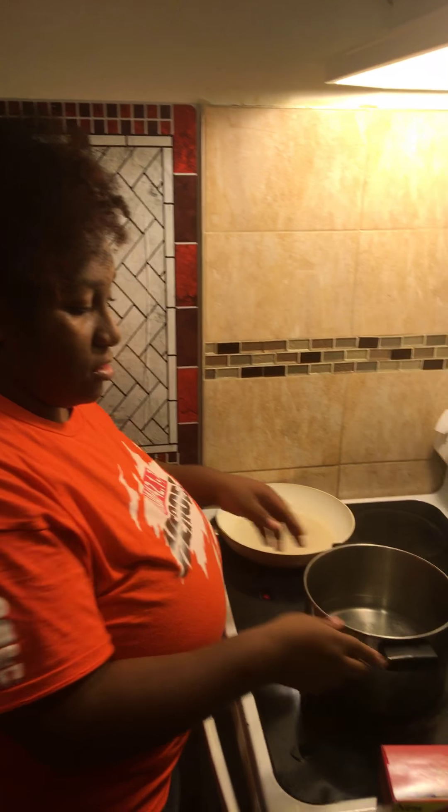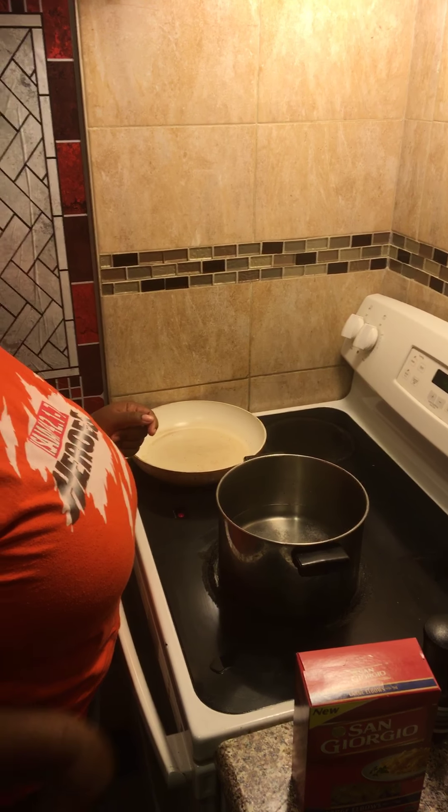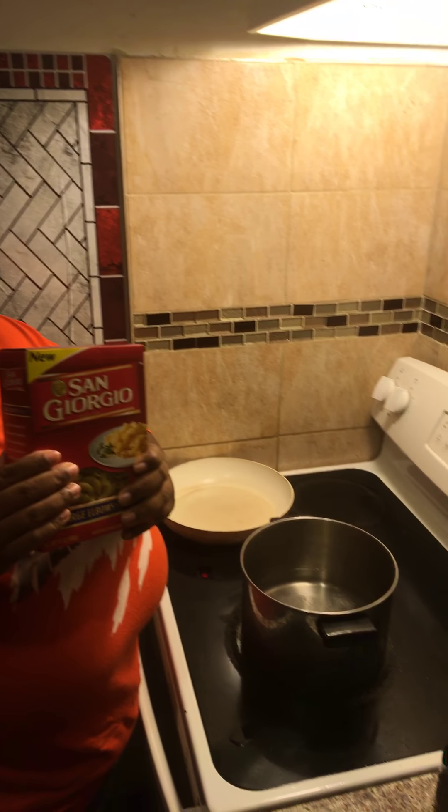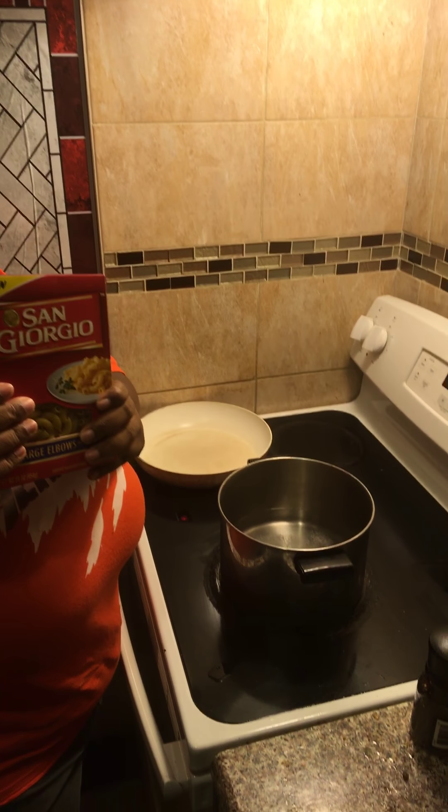Okay, we've got to wait for the water to boil. And then what else are you going to do? What kind of macaroni are you going to use? Elbow. So we're going to use large elbow macaroni.